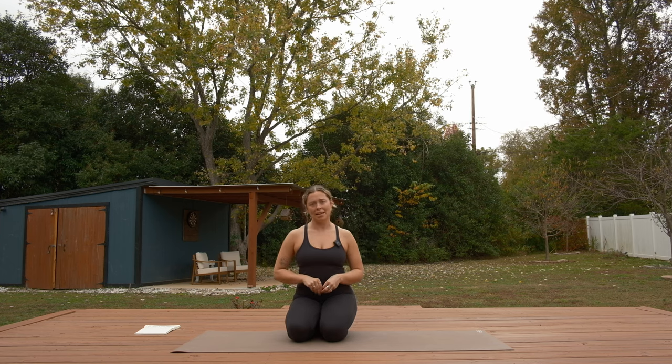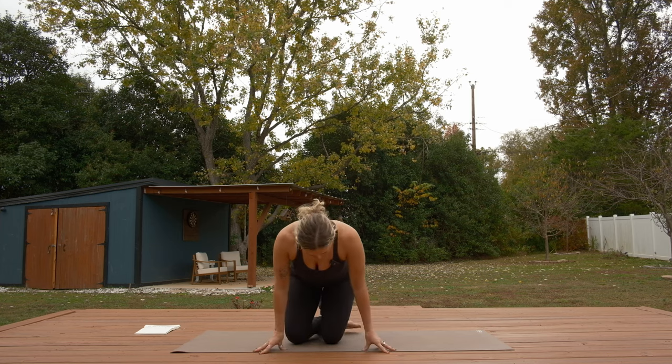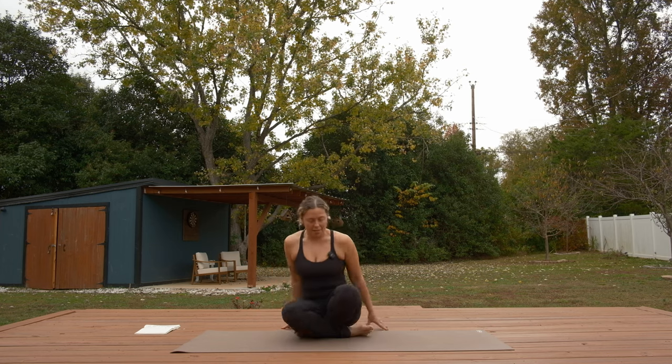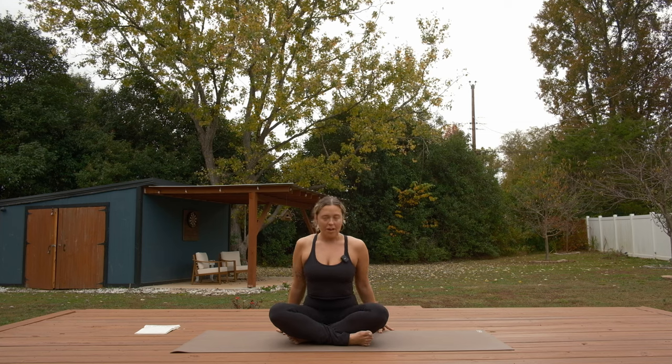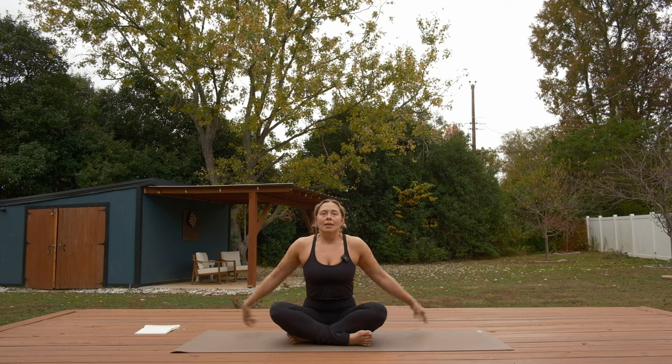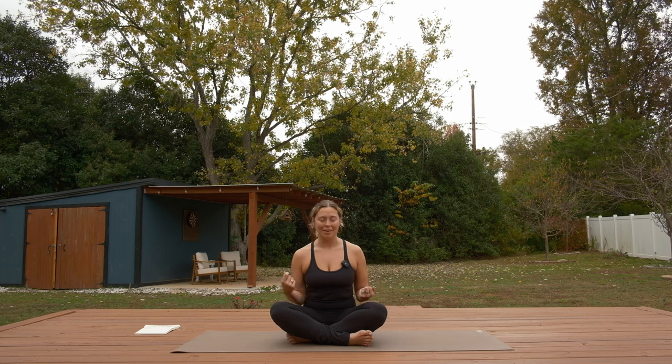With that being said, let's start out in a seated position. You can sit down however you're comfortable. I'm going to sit and cross my legs for an easy seat. Ground down your sits bones, maybe sit onto a pillow or a block if that's comfortable. In order to set everything down and get ourselves into the headspace of our practice — tuning in, really zooming in — we'll do a bit of a sensory meditation.